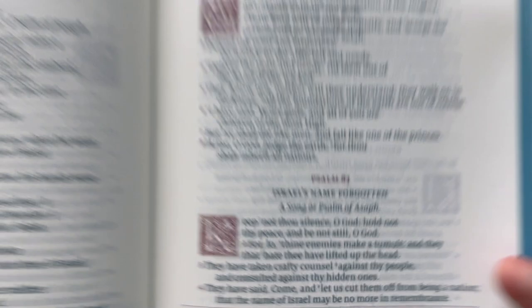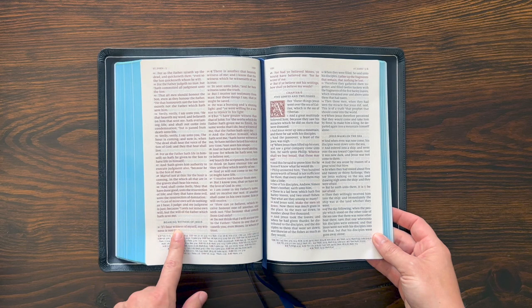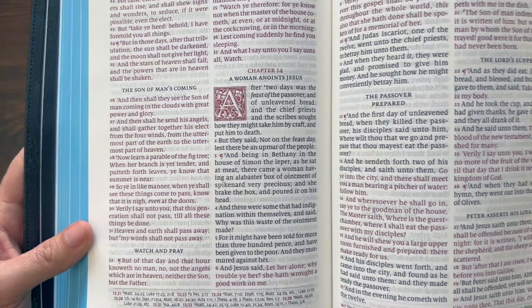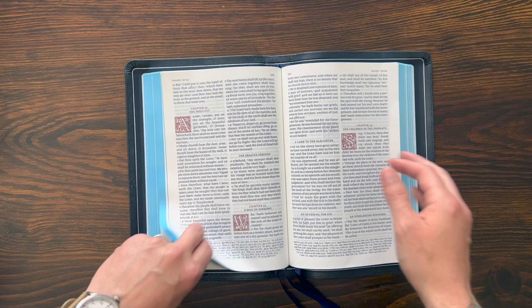This is a Smyth-sewn binding with edge-lined construction — that's like the premium construction from Royal Youngblood. It's line-matched on 28 GSM paper. Those ornamental drop caps continue when you get to the New Testament. The Canterbury does have red letter for the words of Christ. As for all of the traditional KJV features, you get italics for supplied words. You get the Epistle Dedicatory and the translators' preface to the readers. There are about 55,000 cross references in this Bible, all at the bottom of the page. In the Psalms, the cross references stay two column at the bottom, and in the single-column Psalms section they'll be single-column references at the bottom.